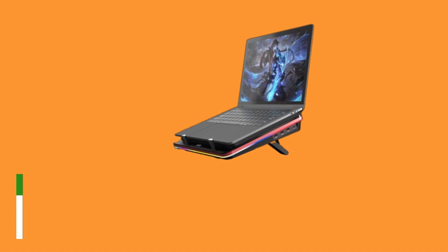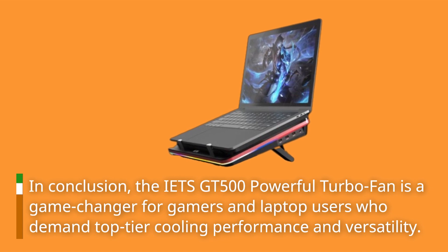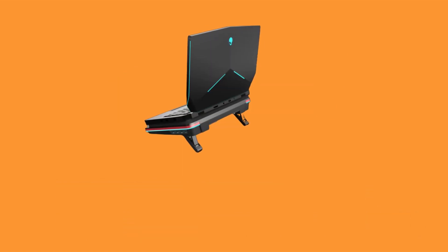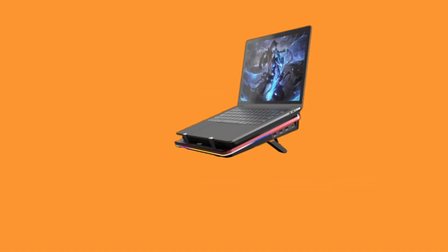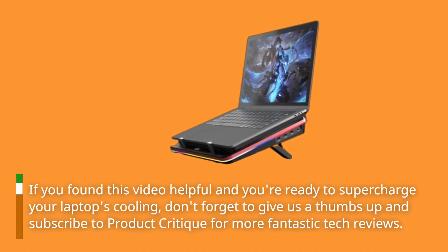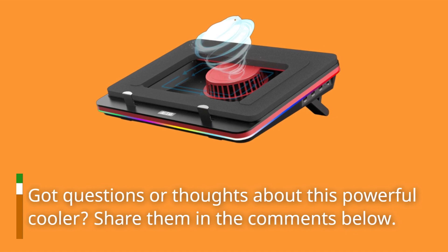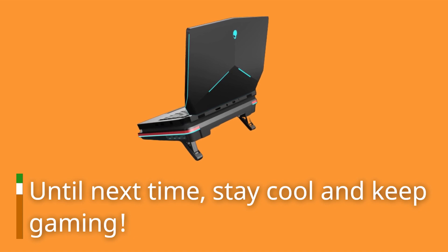In conclusion, the IETS GT500 powerful turbofan is a game changer for gamers and laptop users who demand top-tier cooling performance and versatility. It's an excellent addition to your gaming setup or work environment. That wraps up our review of the IETS GT500. If you found this video helpful and you're ready to supercharge your laptop's cooling, don't forget to give us a thumbs up and subscribe to Product Critique for more fantastic tech reviews. Got questions or thoughts about this powerful cooler? Share them in the comments below. Until next time, stay cool and keep gaming!